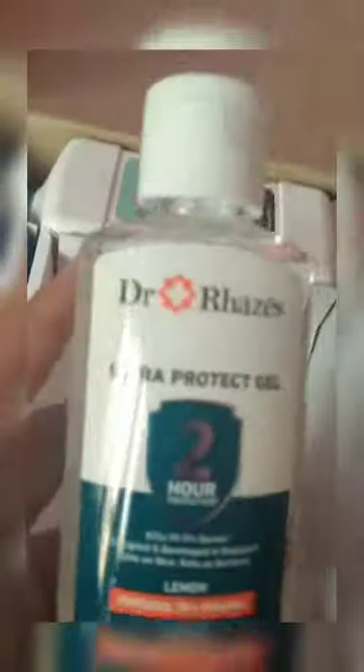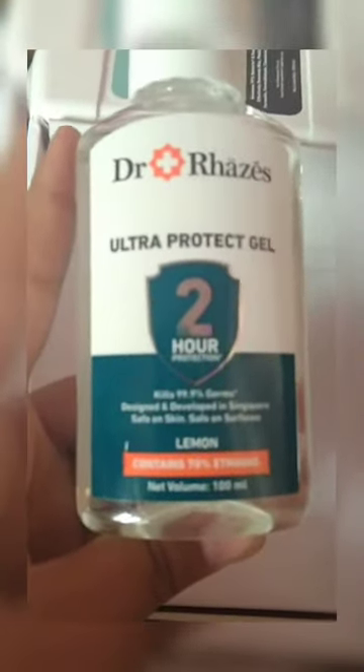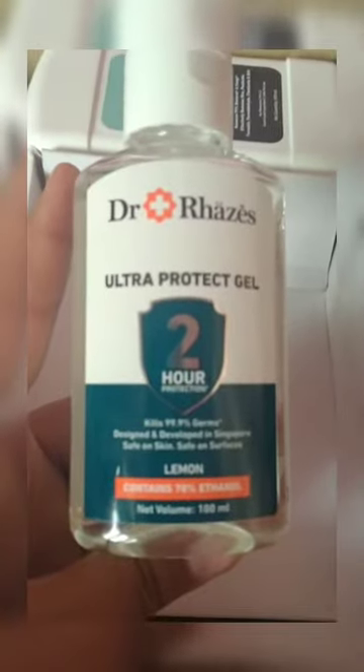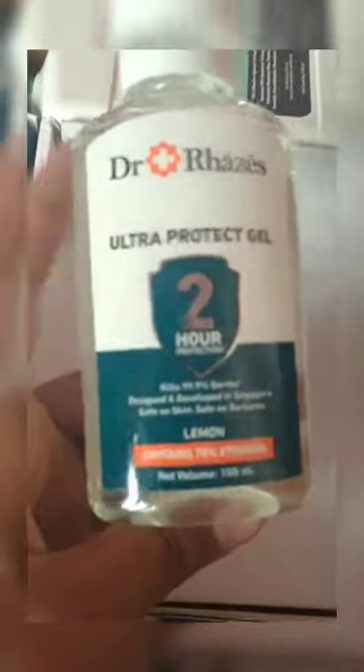Next up we have a bottle — I'm pretty sure this is a hand sanitizer. It says 'Ultra Protect Gel,' kills 99.9% of germs, designed and developed in Singapore. This has come all the way from Singapore! The scent is lemon — most sanitizers are lemon-flavored. You can see the Dr. Razzis branding here. Let's open it up and smell it — it really does smell like lemon!